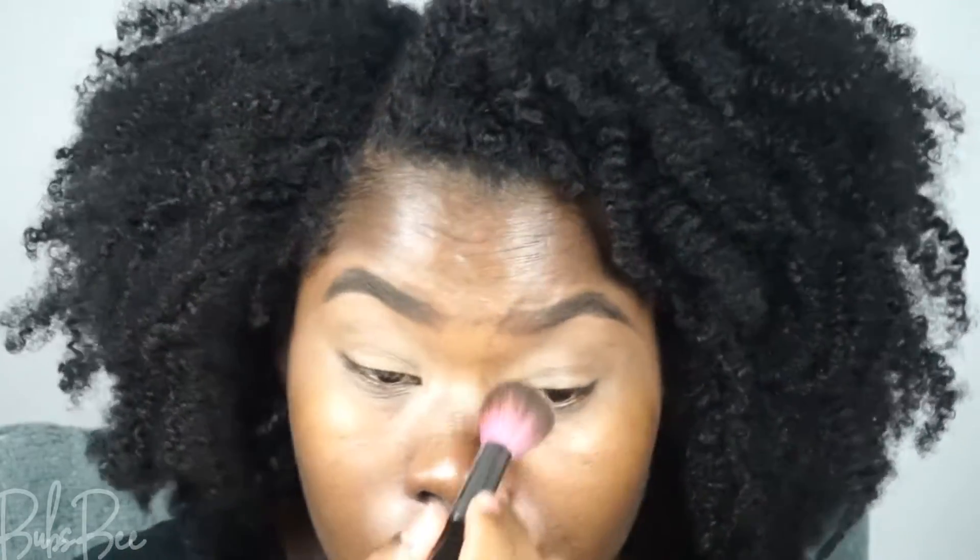I make sure to prep my eyelids, and I'm adding some setting powder over top of that just to ensure that everything's locked in and not moving.